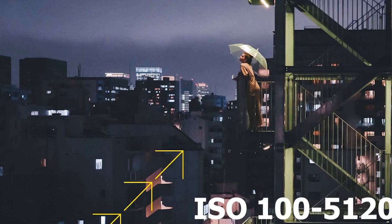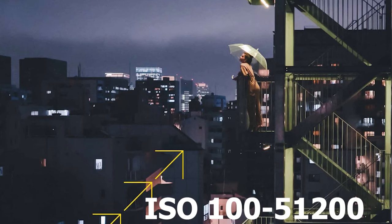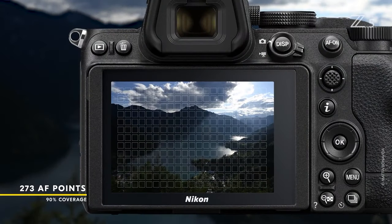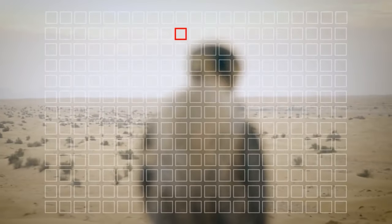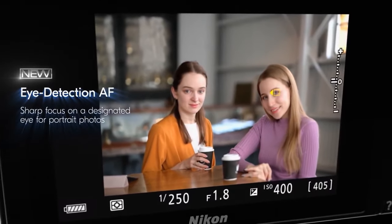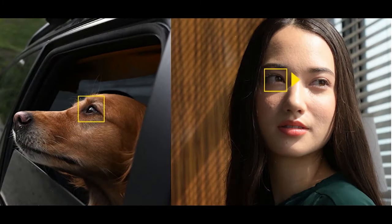The Z5 has a native ISO range of 100 to 51,200, the same as the Z6, and can be expanded up to ISO 102,400. It should be noted that the Z6 can be expanded further to the H2 ISO settings. The Nikon Z5 is equipped with a 273-point on-sensor phase-detect autofocus system, the same as the Nikon Z6. The autofocus points cover 90% of the image area. The Z5 includes the same autofocus modes and settings as the Z6 and Z7, including human and animal eye autofocus and focus shift shooting.